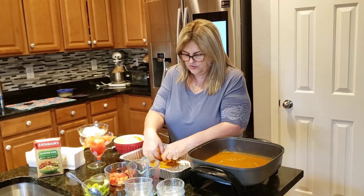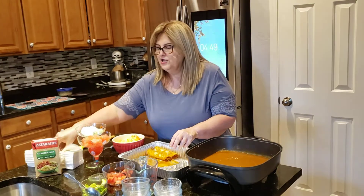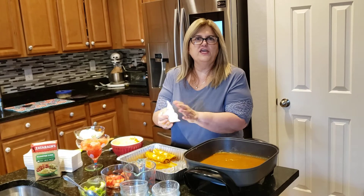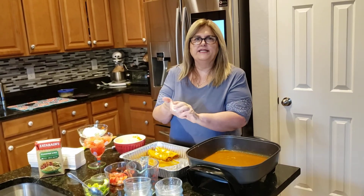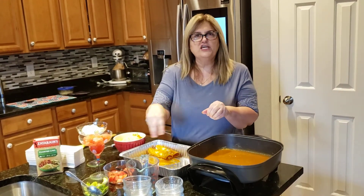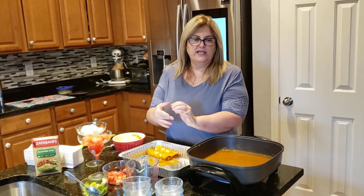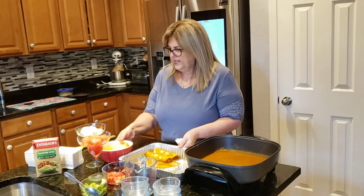You're going to set the temperature in your oven to 350 degrees. You're going to bake for 20 to 25 minutes. Then once you have them all rolled, you're going to put some cheese and some of the remaining enchilada sauce on top of them.